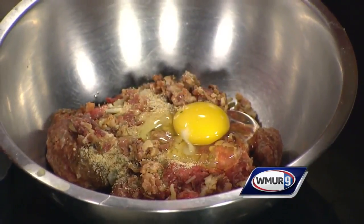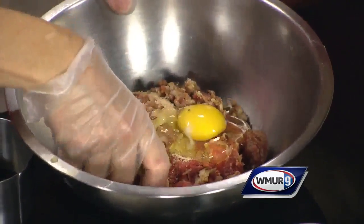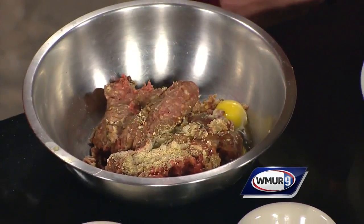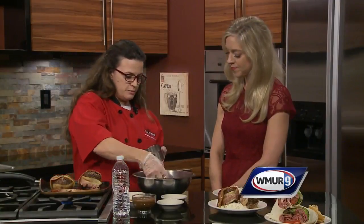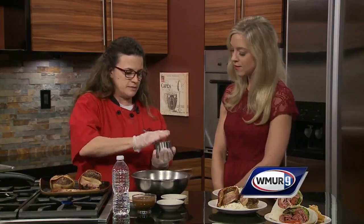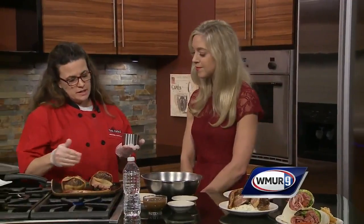Then I like to add just a little bit of water — not too much. Basically we want to get in there and mix it all together. I like to use a cookie cutter and just get it all in there, mash it in to make a pretty individual little meatloaf.